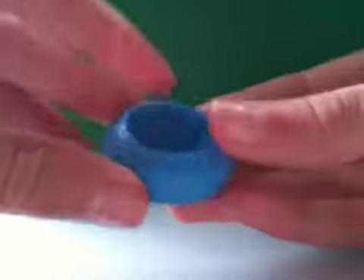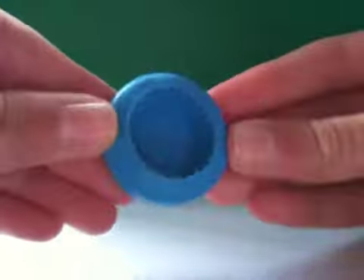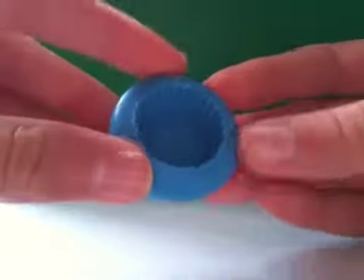Hey guys, this is what I'll be showing you how to make — a basic blueberry muffin. I'm just going to be using this basic cupcake mold. You don't have to use a mold though; you can always do it by hand.